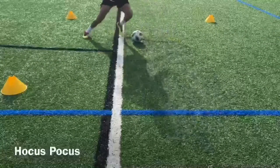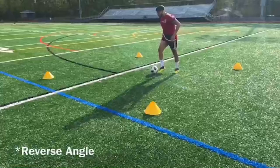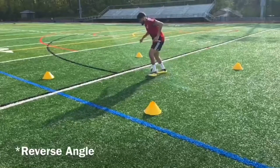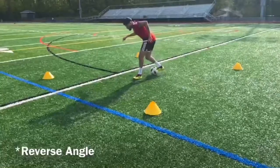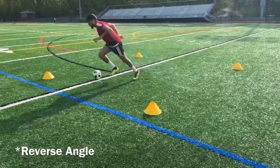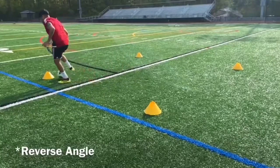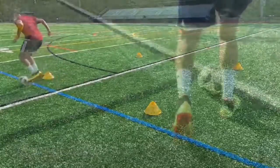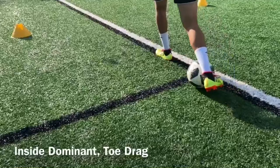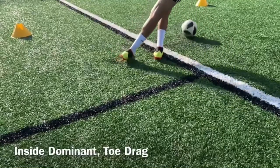Our next move is the hocus-pocus — check this one out. First, plant your foot a few inches in front of the ball. Push the ball forward at an angle with your dominant foot — don't kick, push the ball. Quickly move your foot to push the ball in the opposite direction with your laces or the tip of your toe. Make sure the ball gets past your plant foot before you start the process of your second touch. Last, change your pace and accelerate after you do this move.